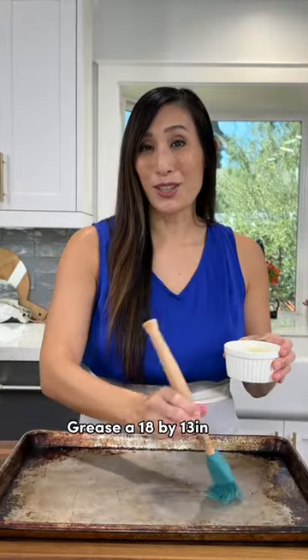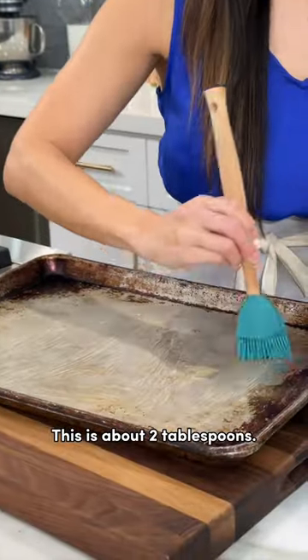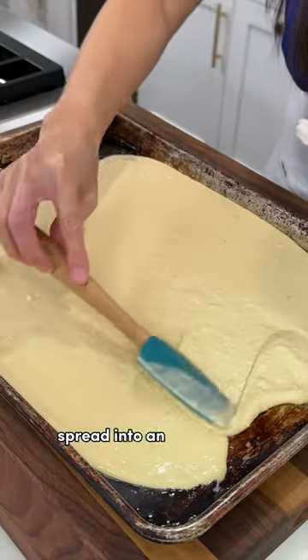Grease an 18 by 13 inch rimmed baking sheet with butter — this is about two tablespoons. Pour in the batter and spread into an even layer.